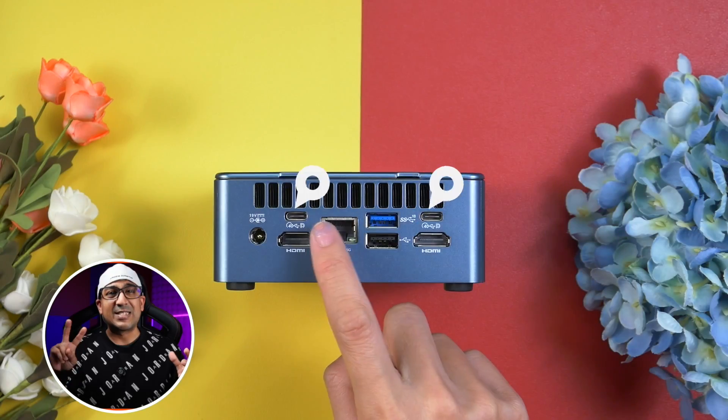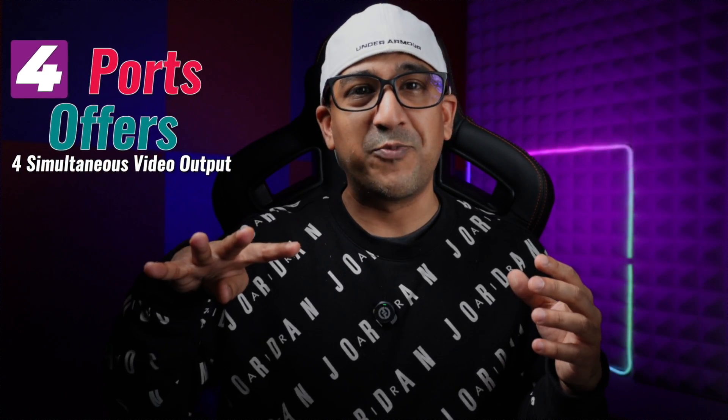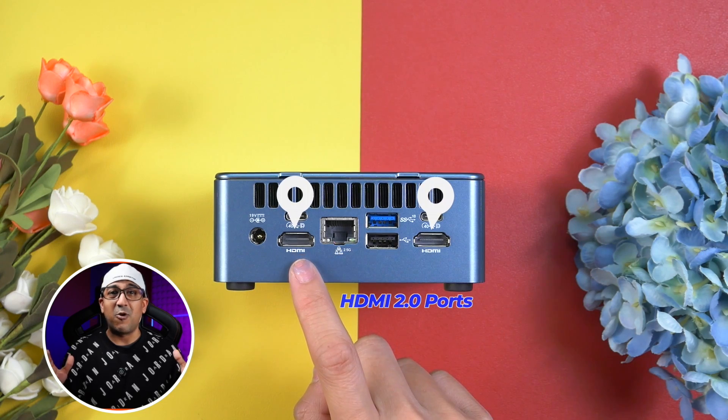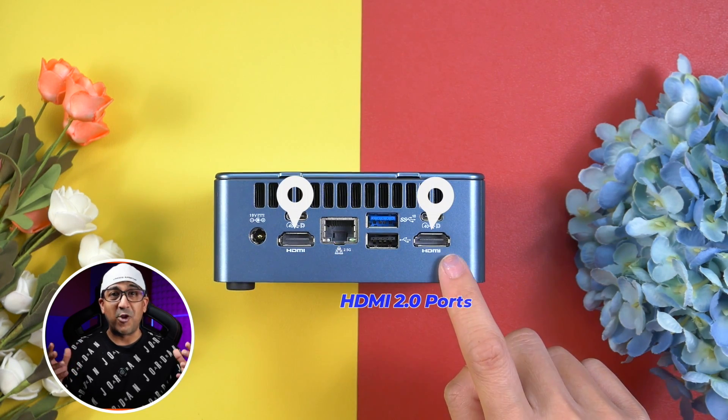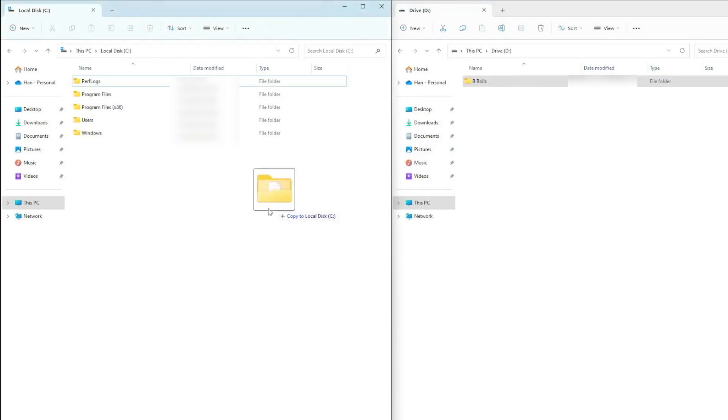The Mini IT12 has two USB 4.0 ports supporting 40Gbps data transfer. Not only do these provide very fast data transfer, you can also get video output from them — giving four video outputs simultaneously alongside the two HDMI 2.0 ports. You can even get 8K resolution output through those two USB 4 ports if you have an 8K monitor. Transfer speed and performance in real-world testing is really very good.